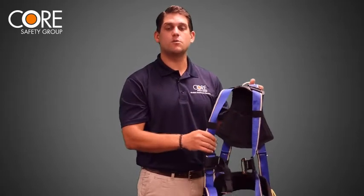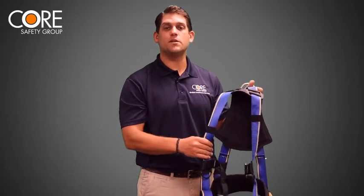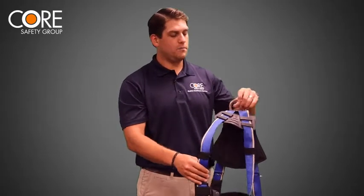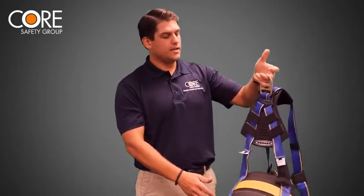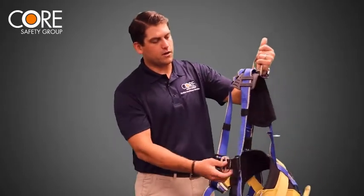At the beginning of the shift so that you know it was in good condition when you started, and at the end of the shift so that you can see if there was any sort of damage while you were wearing it. First of all, pick up your harness by the back D-ring, give it a good look over — look at all the straps, all the metal hardware, all the webbing.